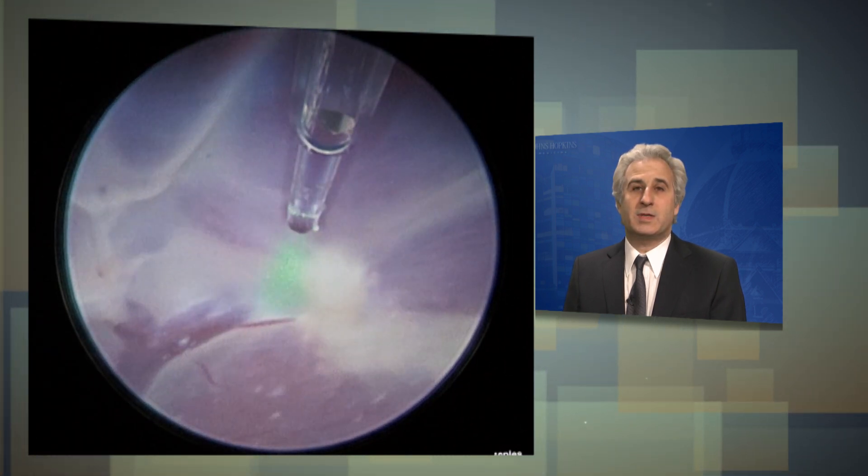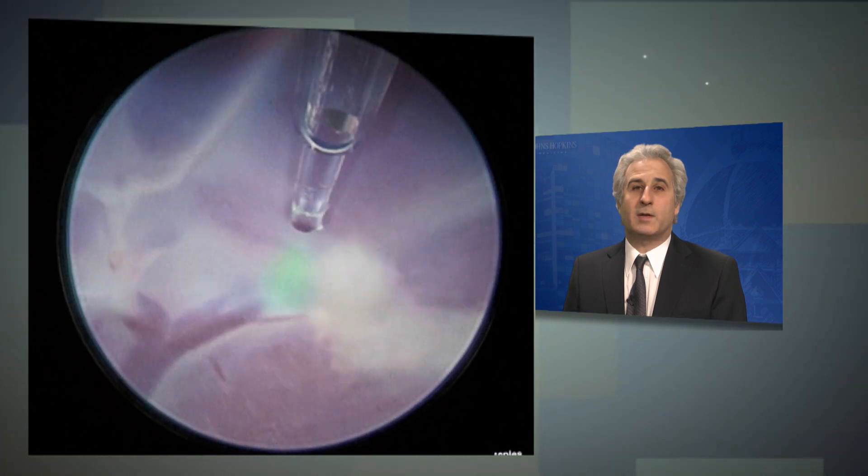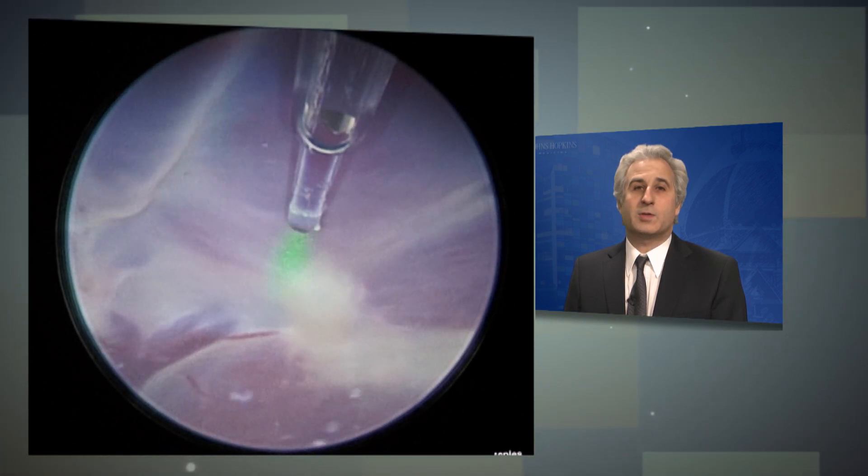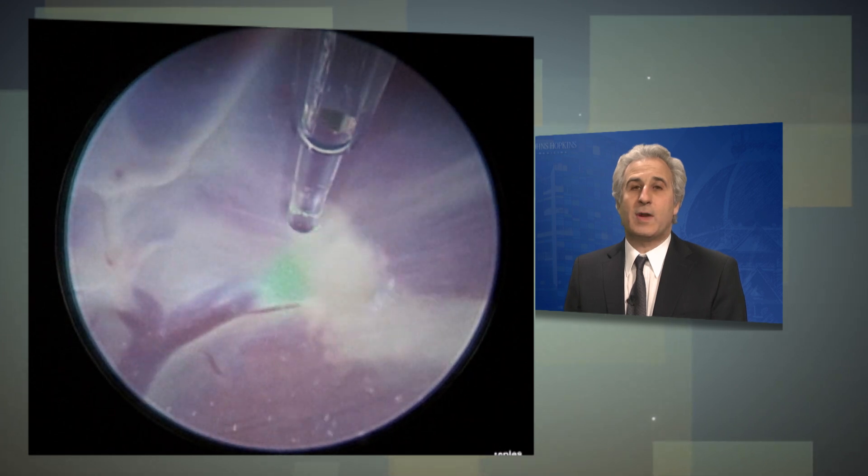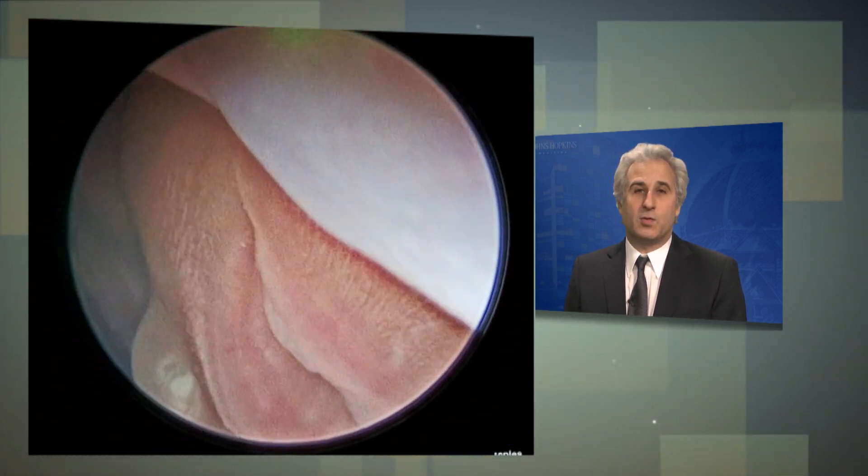And then at the end of the procedure, we will also laser along the line of the vascular equator, which is the natural dividing line between the two twins, and then drain the fluid in the sac of the recipient so that it is normal.